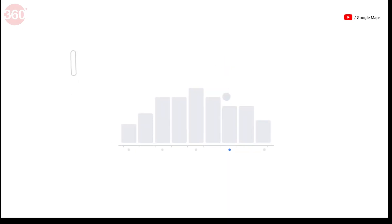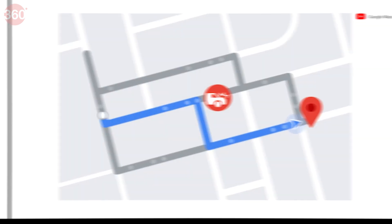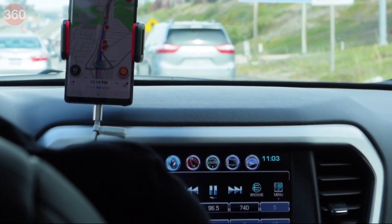And that's it! With the speed limit warning feature enabled, you'll always know the current speed limit and be alerted when you're going too fast. So next time you're hitting the road, don't forget to enable the speed limit warning on Google Maps — it's a simple feature that can go a long way in keeping you safe and avoiding costly fines.